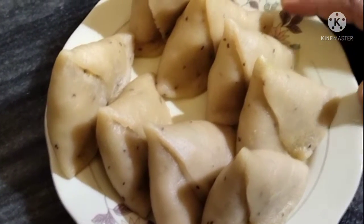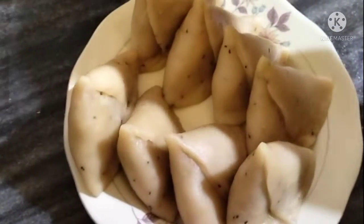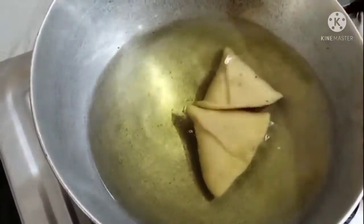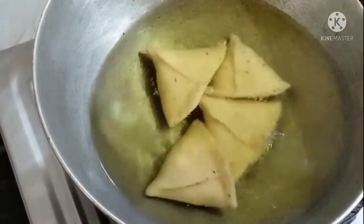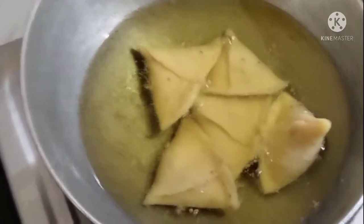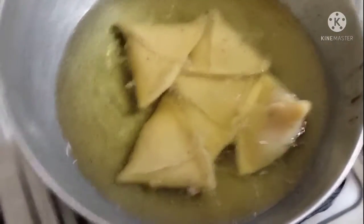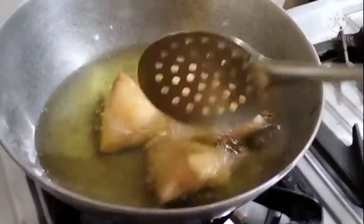I will fry it on a low flame. When the oil is warm, I will add the samosas and fry them on a low flame until they are golden brown.